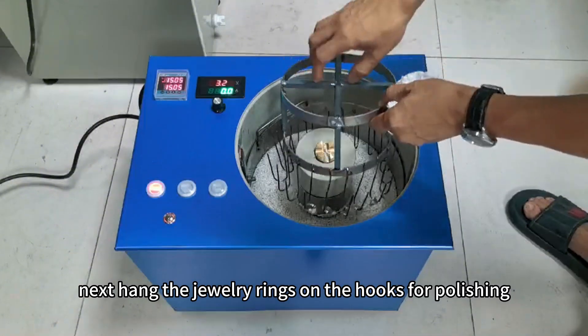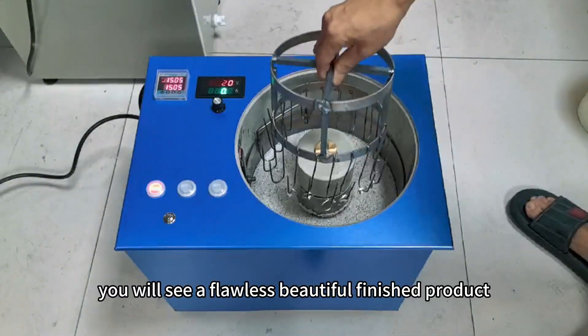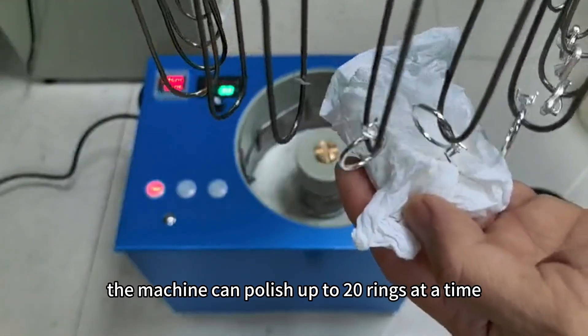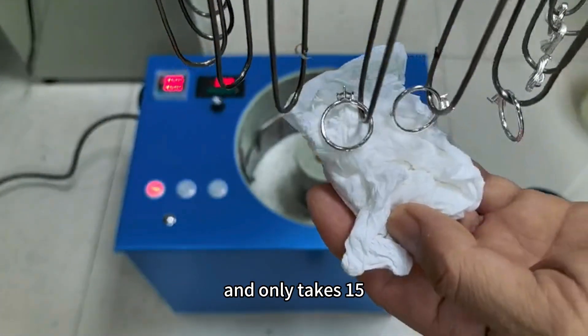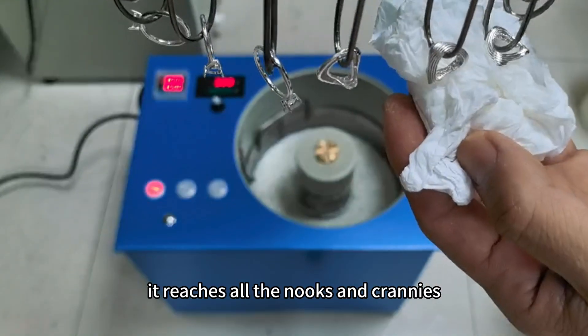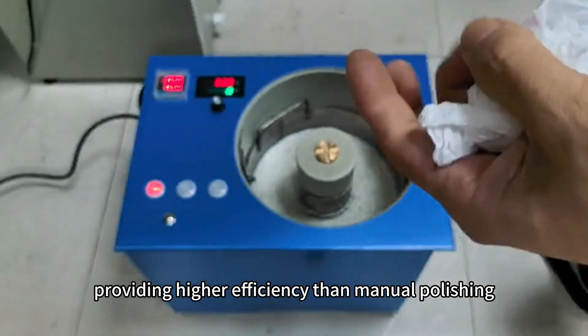Next, hang the jewelry rings on the hooks for polishing. You will see a beautiful finished product. The machine can power up to 20 rings at a time and only takes 15 to 30 minutes. It reaches all the nooks and crannies, providing higher efficiency than manual polishing.